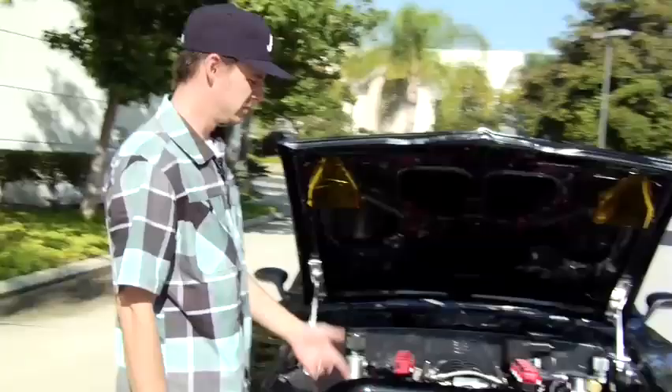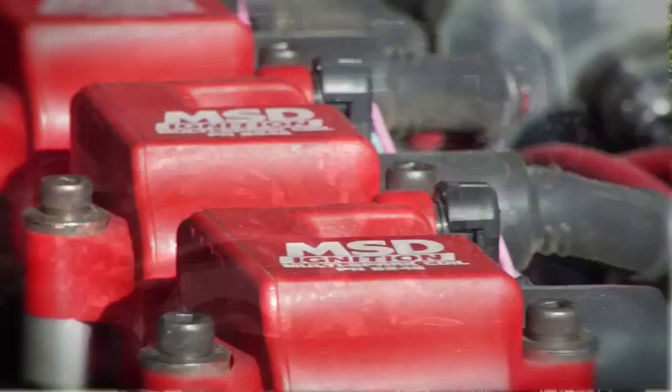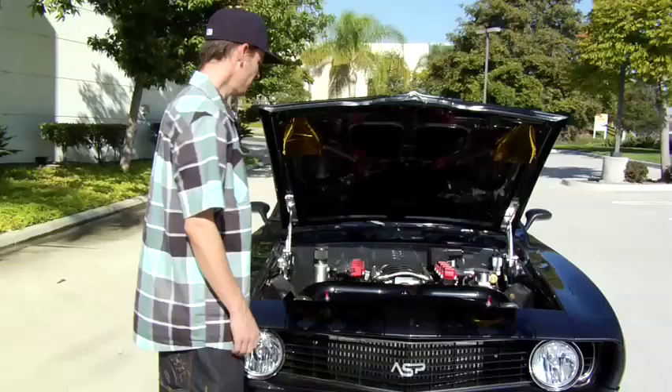6 liter, 408, twin turbo LS motor — we call it an LS custom just because it's an LS block, but everything else is aftermarket. Everything was done at my shop in Michigan, called All Speed Performance.